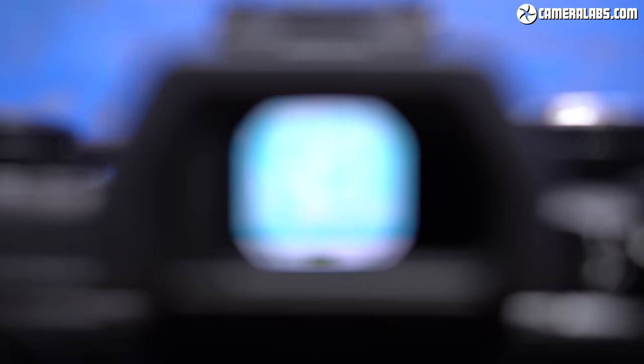Now it's time to talk about composition. The E-M5 Mark III has switched its electronic viewfinder from an LCD panel to an OLED panel — it's 2.36 million pixels, which places it exactly in line with its rivals. However, the magnification is 0.68x, which is actually smaller than its predecessor — so when you switch from the Mark II to the Mark III you actually get a smaller viewfinder image.